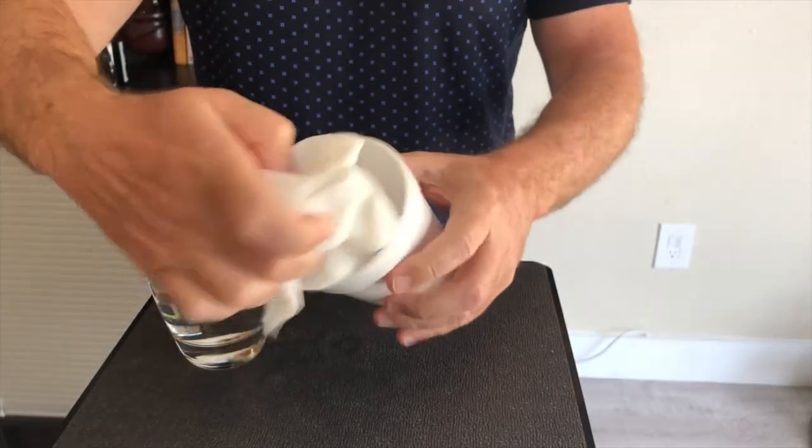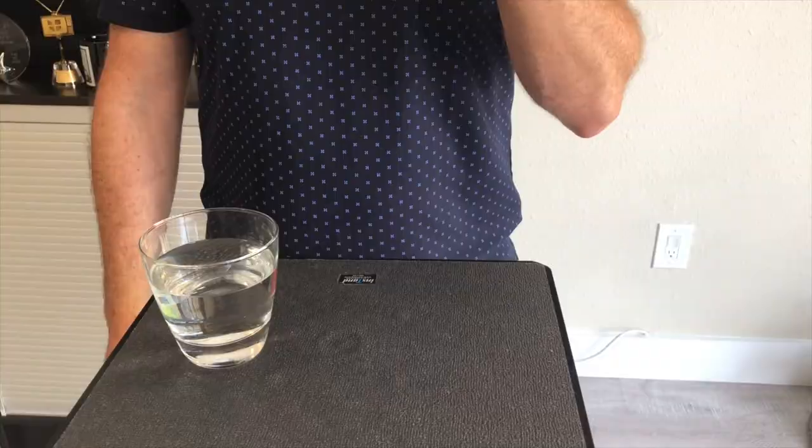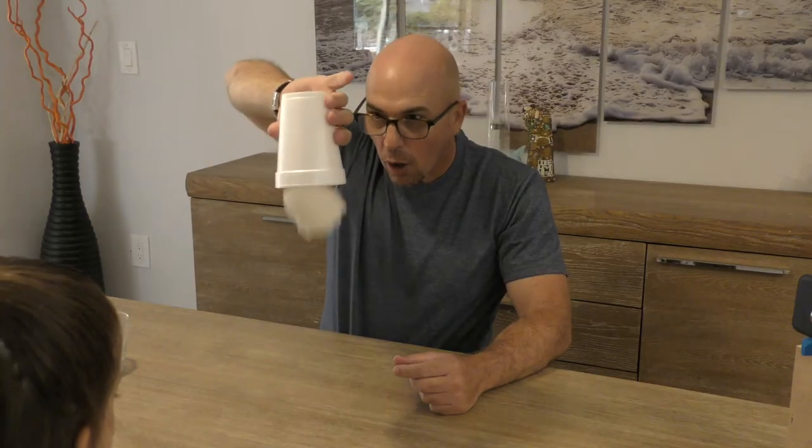Put it inside right here. You got the idea — basically the water will be absorbed by the paper towel. Now make sure you don't put too much; if you put in too much water, this is what's going to happen.